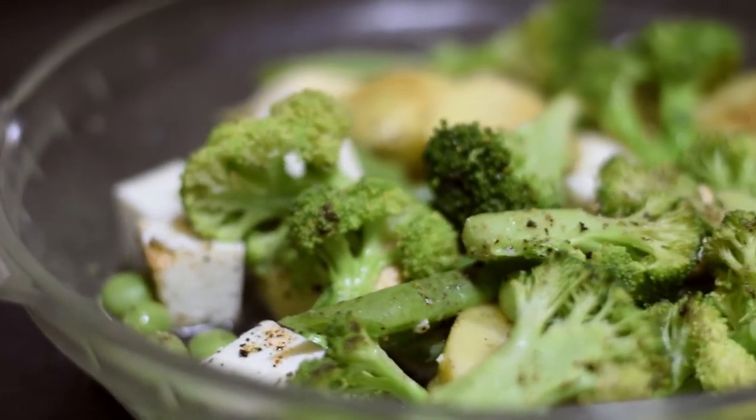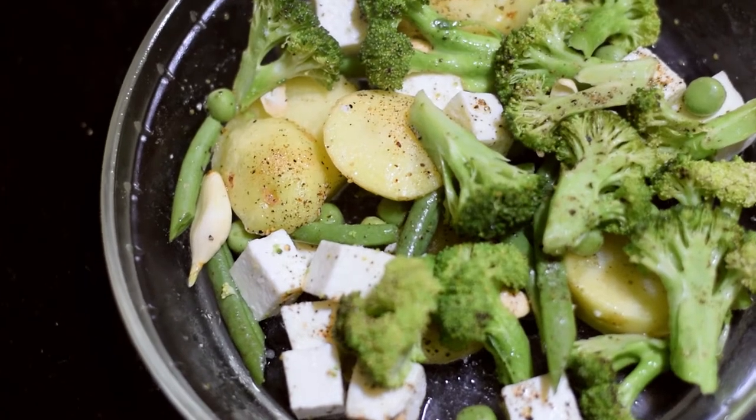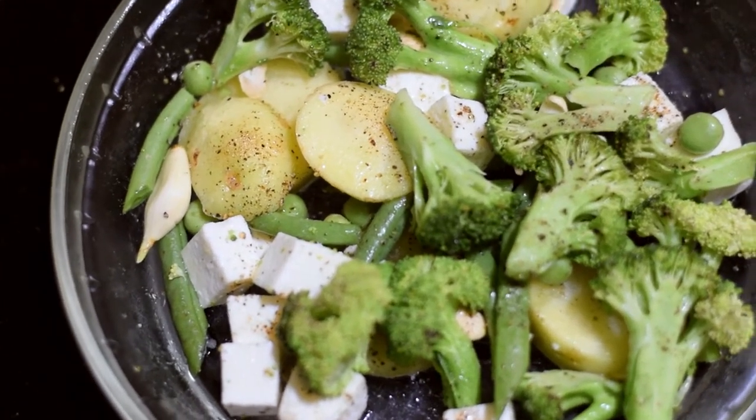Hello viewers, welcome to our channel. In this video, I am going to take a very simple, healthy and well-being recipe.